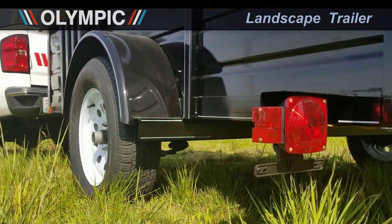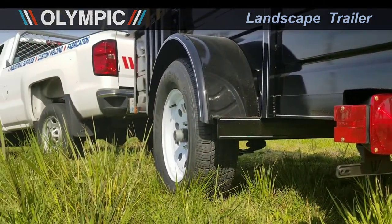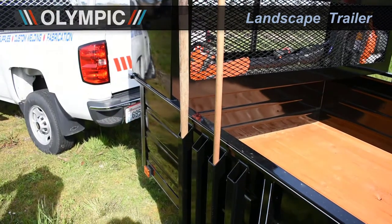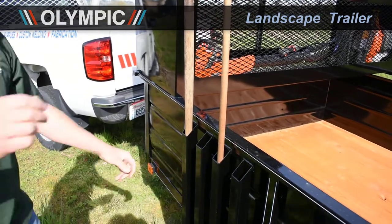It also comes with heavy duty steel sidewalls and fenders where you can attach accessories and customizations like these tool holders here. This trailer is outfitted with a grade 2 Douglas fir deck.